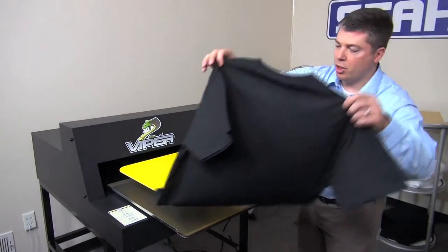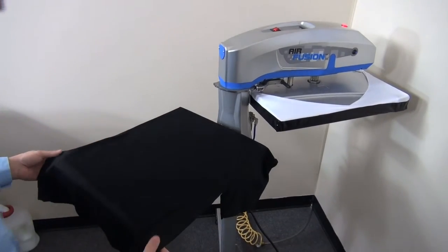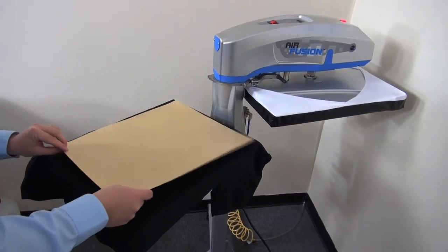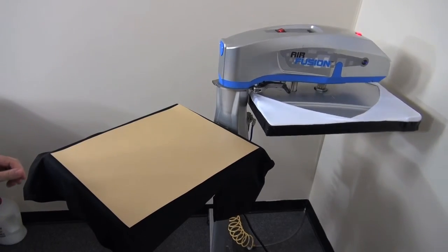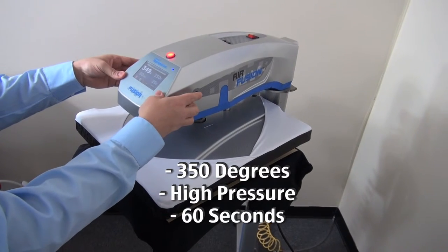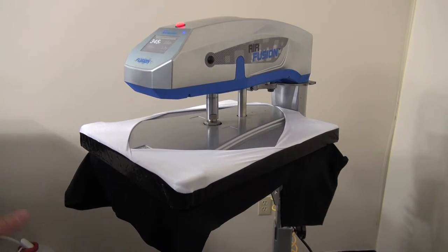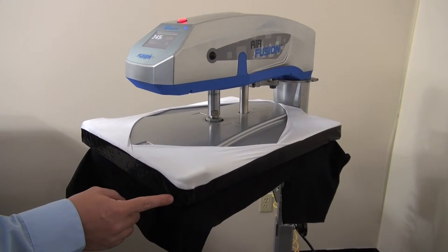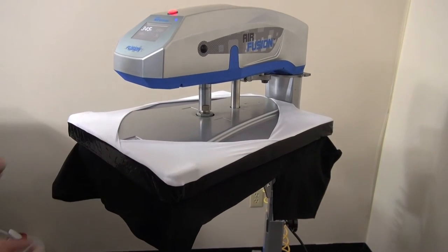Heat press the shirt to cure it. Cover the shirt with craft paper and heat press at 350 degrees at a high pressure — 80 psi or above — for 60 seconds. Since the pre-treatment solution is a salt-based chemical, you want to ensure that your upper platen has a cover to prevent any of those fumes from coming up into the platen area, which could lead to corrosion.